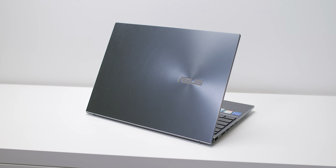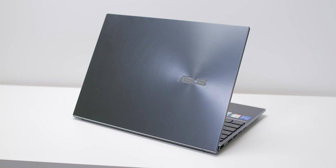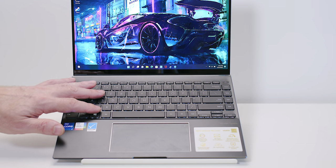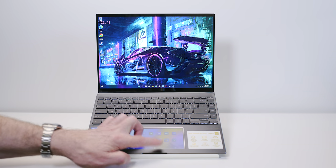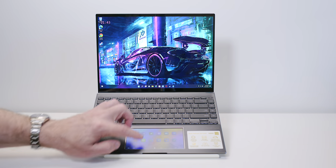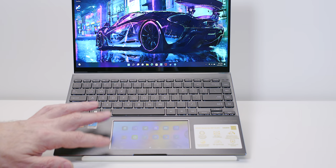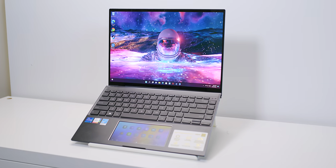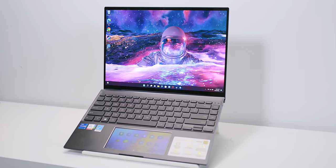It's 1.4 kilos — just over three pounds — and you can get it with Intel or AMD. The keyboard is good; I don't mind it, though it's not as lush as some others. And even though it has the second display, the trackpad is actually really good and very nice. The second screen ticks another box.